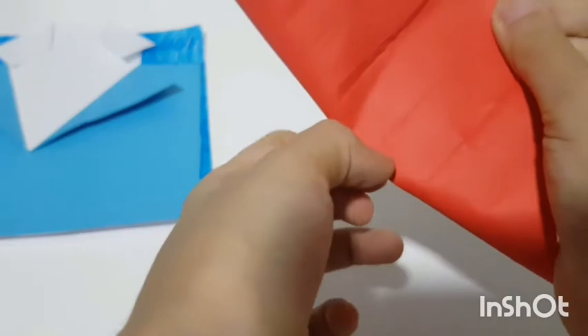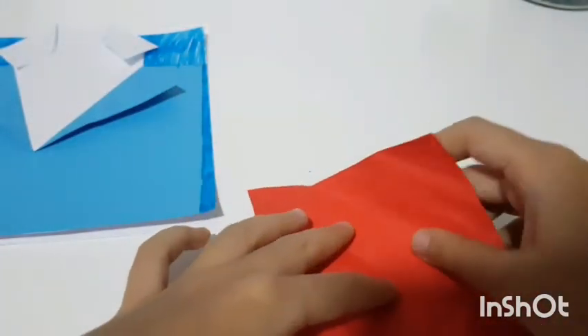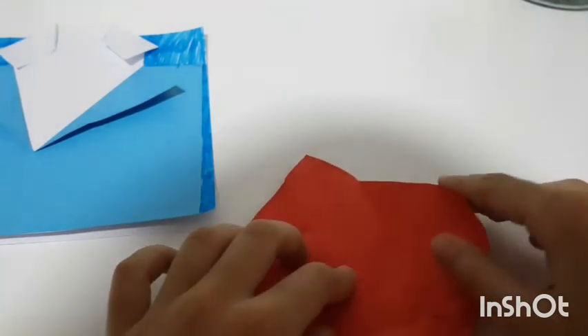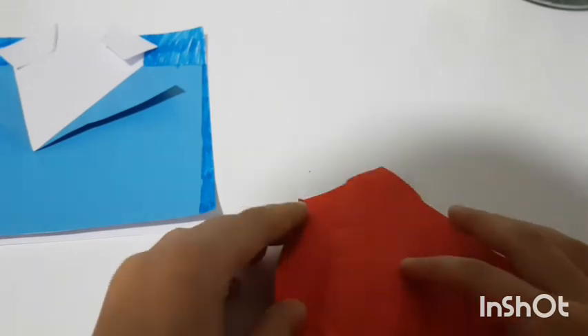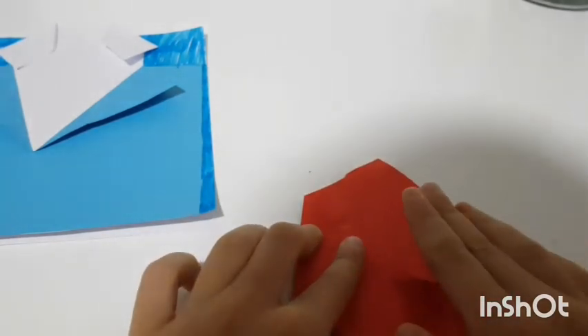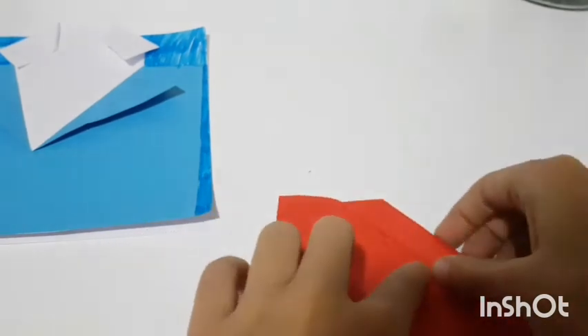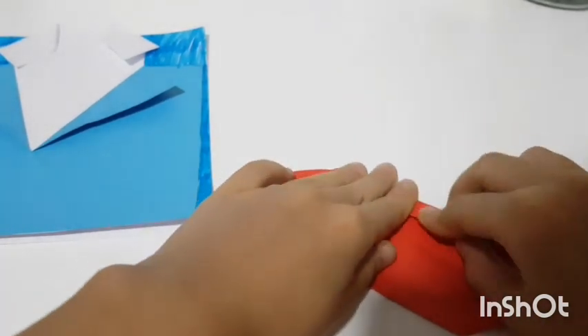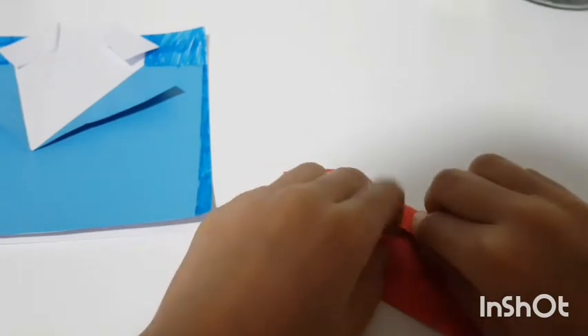Open it up, then take two corners and fold them into that center point, and then fold it over again for the second time.